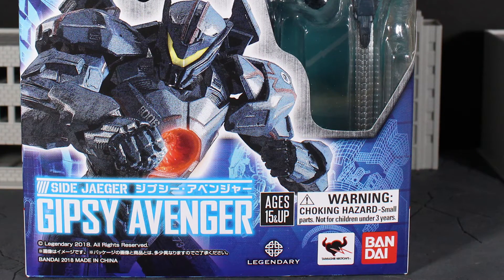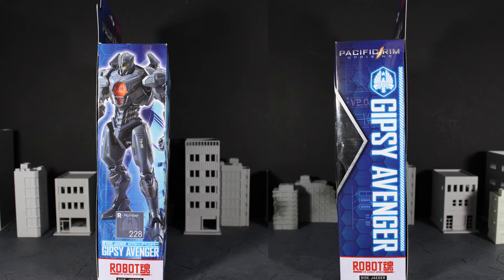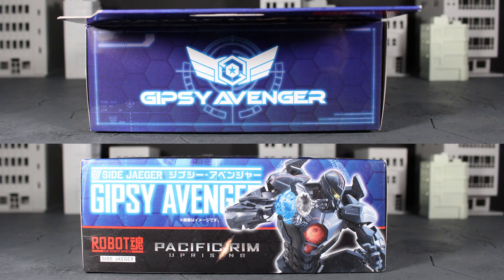There's also a nice picture of the Gipsy Avenger itself on the front. On the side of the packaging you get some insignia action as well as more of the text you saw before, showing this is a Robot Spirits figure along with a picture of the figure itself, all with some more of that hexagonal grid pattern. On the top and bottom you get more of the Pacific Rim Uprising branding.